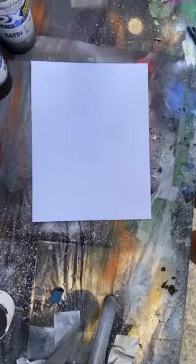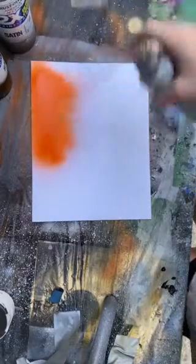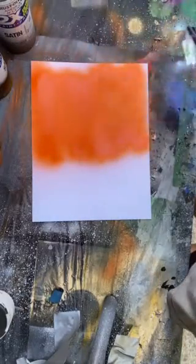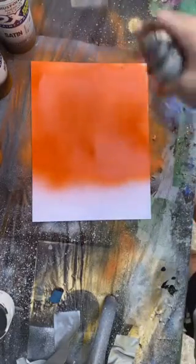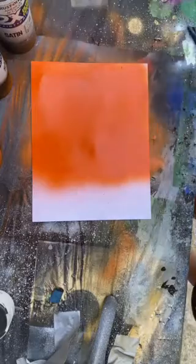First we're going to start off with some orange. You want to put that on the bottom about as big as your bowl or cup is going to be. You're going to let that dry for about a minute or two and then come back.